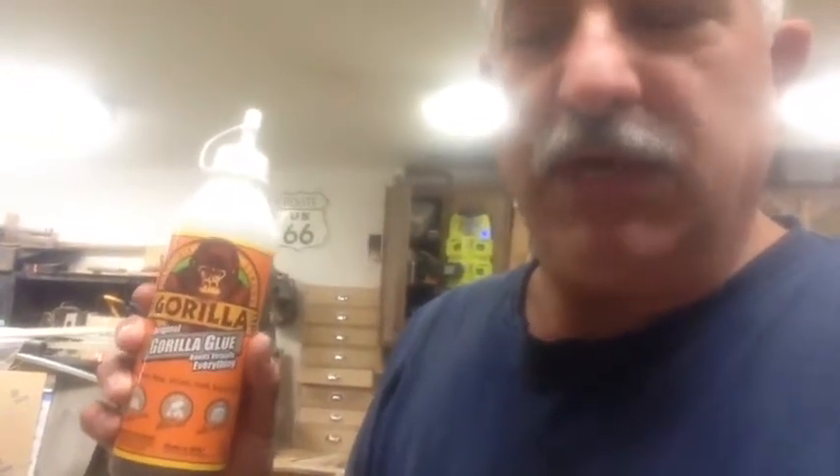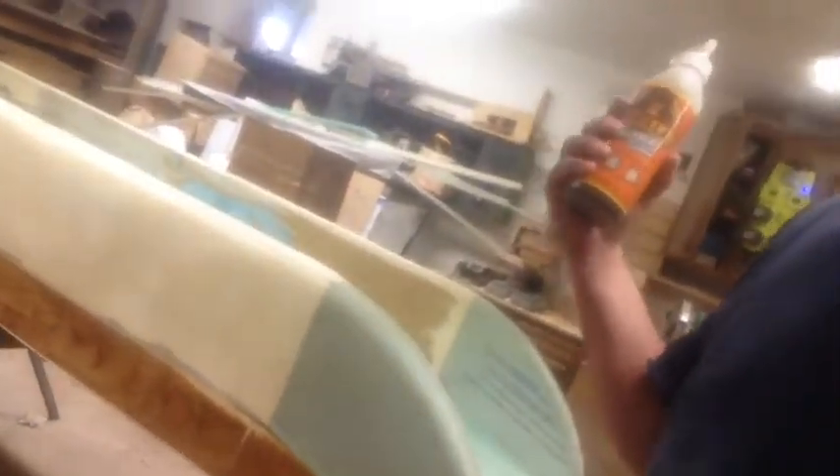For the foam, we used the original Gorilla Glue. The original Gorilla Glue is kind of like a cyanoacrylate glue, and it almost expands like a foam. This stuff is impossible to separate and it's waterproof. The wood part of the boat — the bottom section — is done with the wood glue because it's waterproof wood glue, but the foam part, which is what's in the water, is all glued with the original Gorilla Glue. Either one of these products is very, very good.